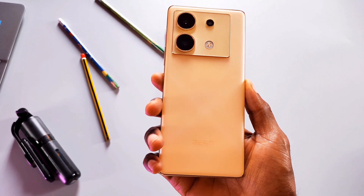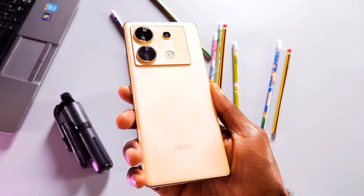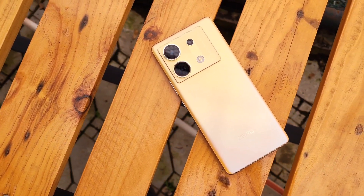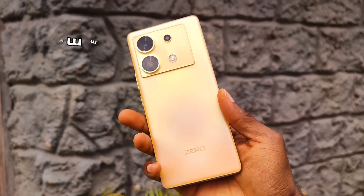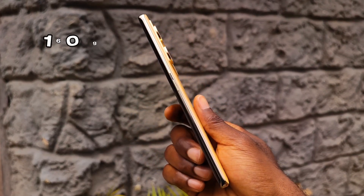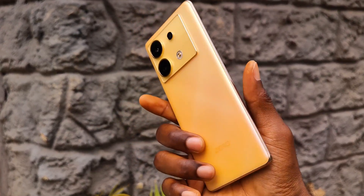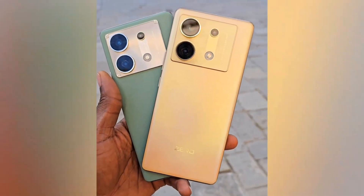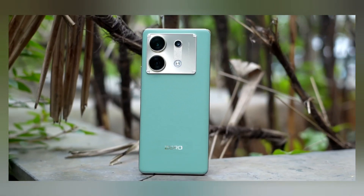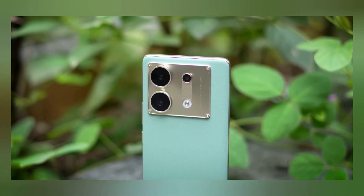There is very little to critique about the Zero 30 5G's design. It looks super premium for its price and you can see and feel how much work went into making the device. It shares the same design language as the Zero Ultra from last year. At just 7.9mm, it sits very well in the hand and is pretty lightweight at 190g, compared to the Zero 20 and Zero Ultra which came in at 196g and 213g respectively. This is one of the best smartphone designs I have looked at and felt in this price segment.